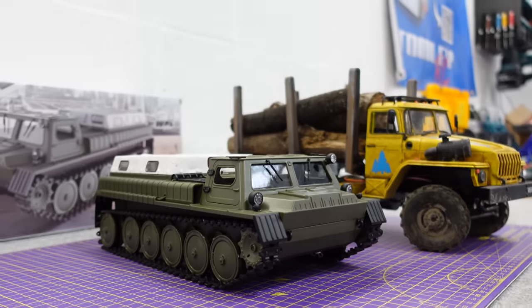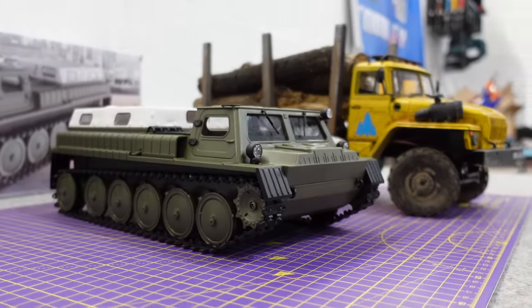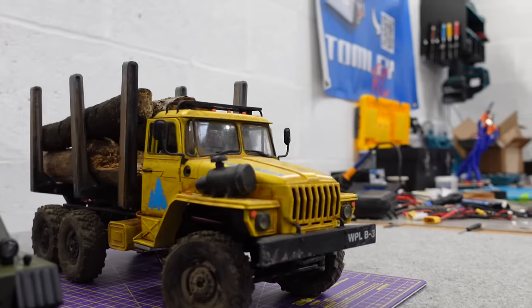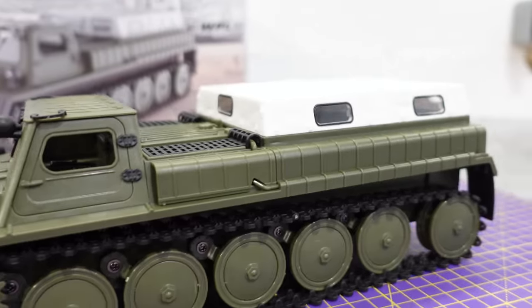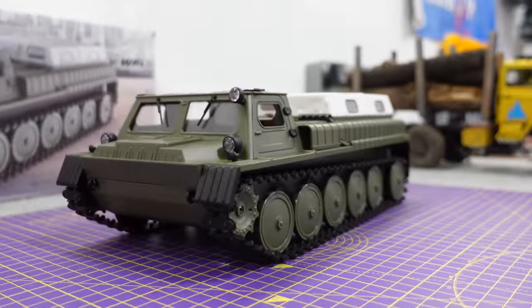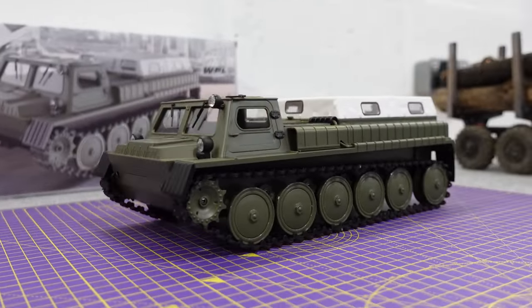I'm not familiar with the size of the real vehicle — I know it's designed as a small troop carrier or something like that. Quite basic inside with the electronics, powered by two 130 motors. It is proportional. So let's get the battery in and have a look at it, and then we shall take it out on a bit of a run. Battery goes in there; on/off switch is there as well.